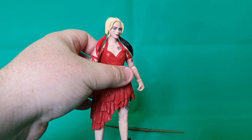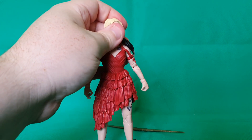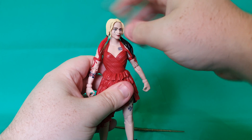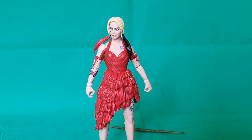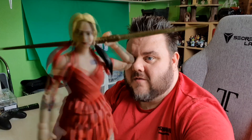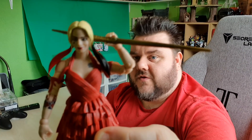What more can I say? It's a great figure and I definitely recommend it. What are your thoughts on this new Harley Quinn figure? Let us know in the comments down below — I'd love to hear your thoughts. Perfect figure, highly recommend it. If you enjoyed today's video, please hit that like and subscribe button — subscribing really supports us and helps us keep making awesome videos. Thank you very much for watching guys, and until next time, may the Force be with you. Bye!